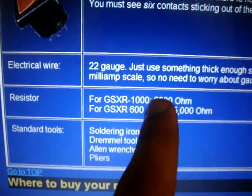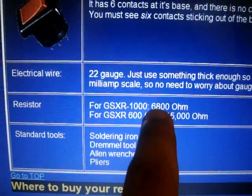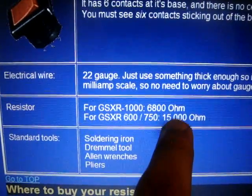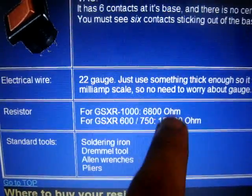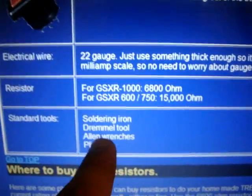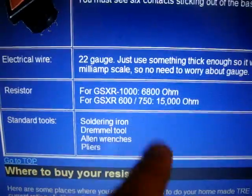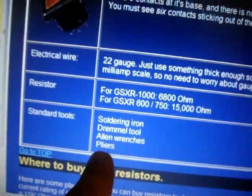The reason why they're different is because for the Gixxer 1000 that's for 5th gear mapping, and for the Gixxer 600 that's for 6th gear mapping. These are the optimal maps for these bikes. And your standard tools, which is your soldering iron, drum tool, allen wrenches to take off your tail and stuff, and pliers.